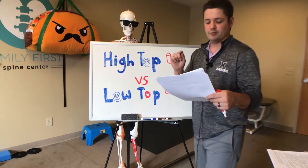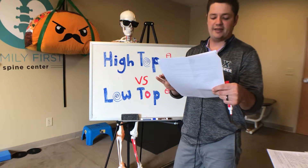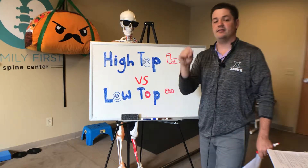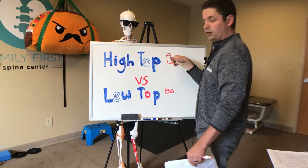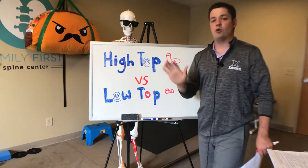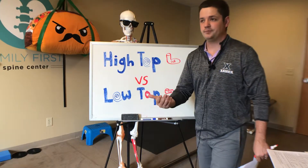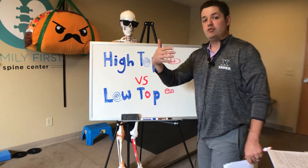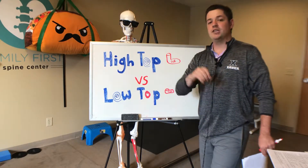The high top can also reduce peak ankle plantar flexion and power during the push-off phase. So what these researchers found is that shoe height lowers the propulsion force you can develop and also lowers range of motion. Now you would think that lowering range of motion is a good thing, but if we do that time after time, we're going to lower performance and lower normal range of motion — so when you do roll your ankle, your ankle's not going to be used to that.